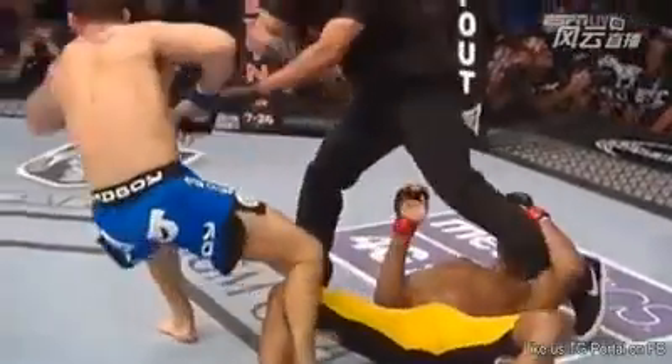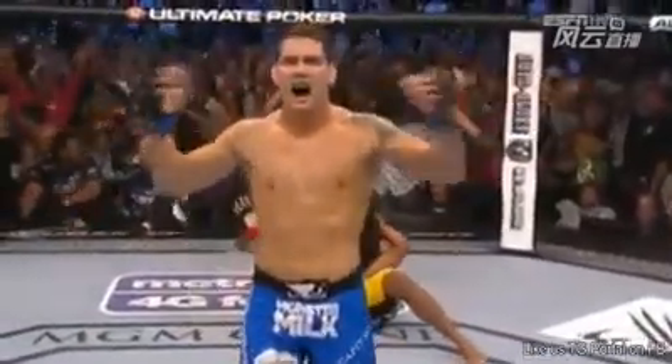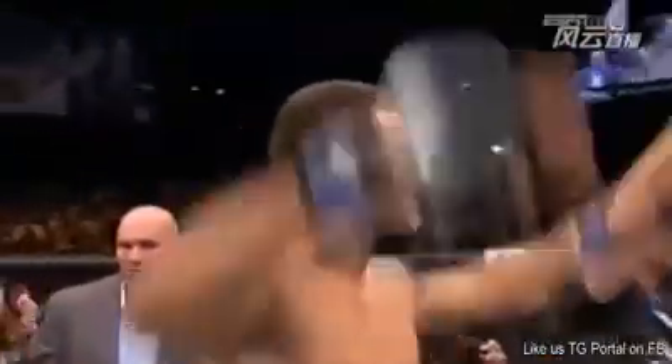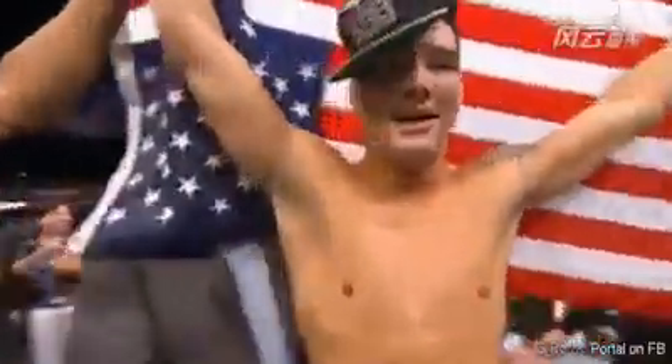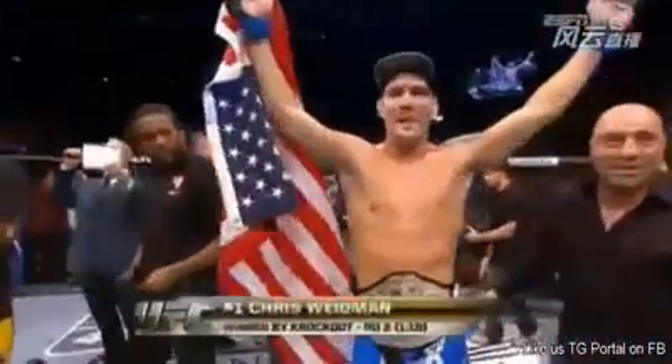I am still in shock and disbelief that it was ended by a knockout for Chris Weidman, who is the new UFC middleweight champion of the world. With the official decision, here is Bruce Buffer. Ladies and gentlemen, referee Herb Dean stopped this contest at 1 minute 18 seconds of the second round. The winner, and new UFC middleweight champion of the world — Chris Weidman!